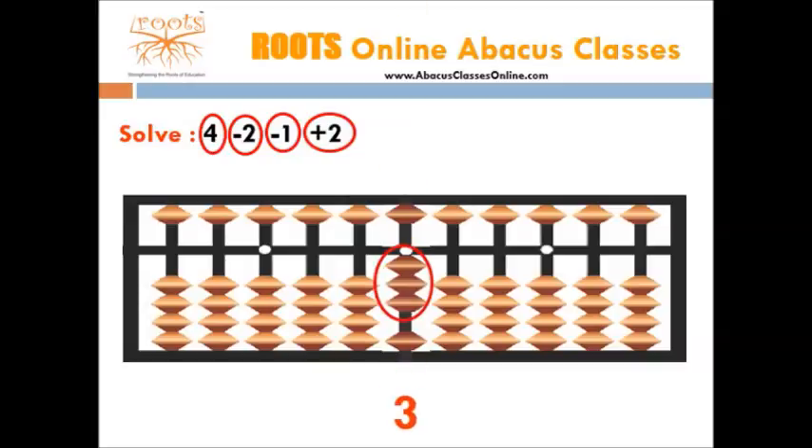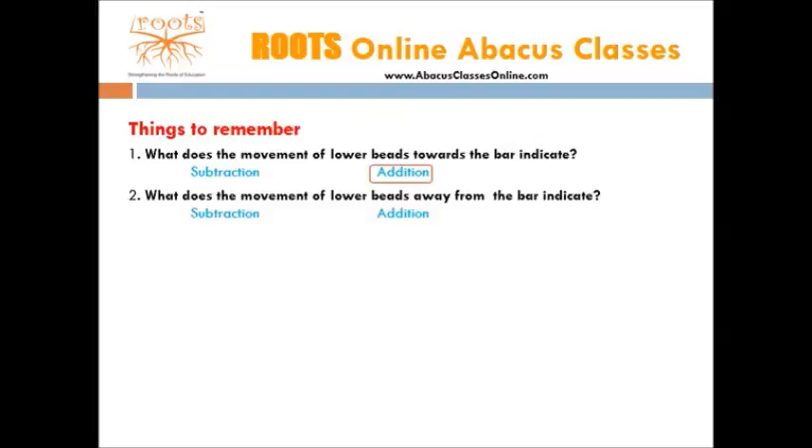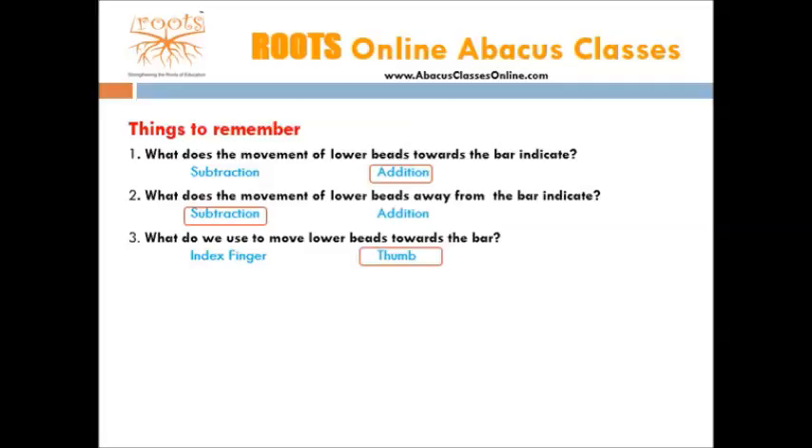Let us revise important points once again. What does the movement of lower beads towards the bar indicate — subtraction or addition? Right, it is addition. What does the movement of lower beads away from the bar indicate — subtraction or addition? Right, it is subtraction. What do we use to move lower beads towards the bar — index finger or thumb? Right, it is thumb. What do we use to move lower beads away from the bar — index finger or thumb? You are right, it is index finger.